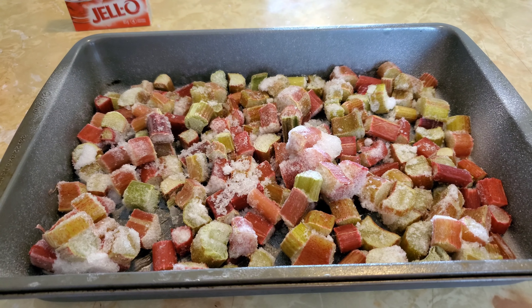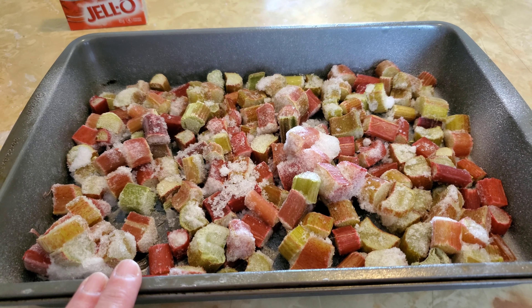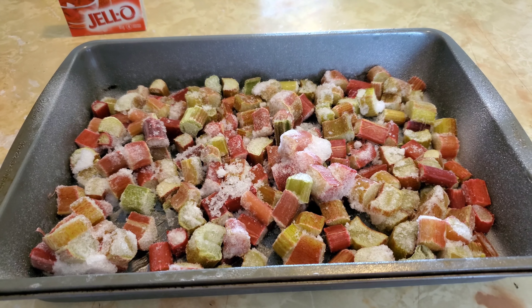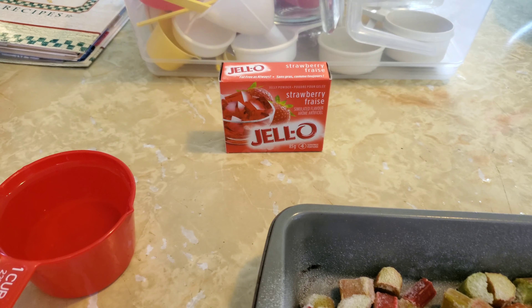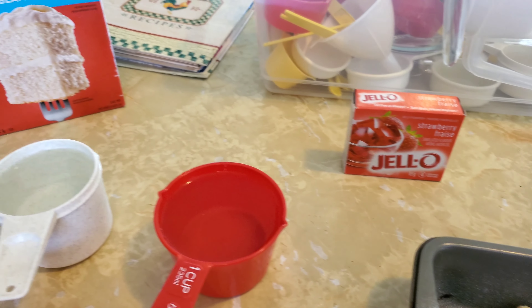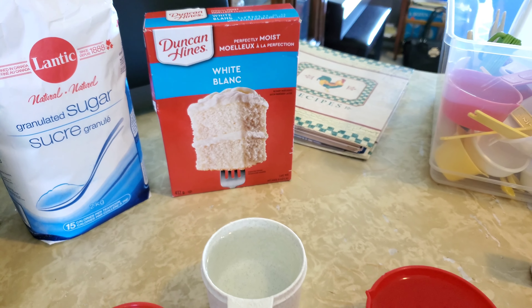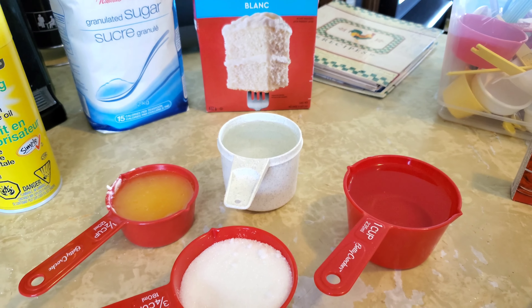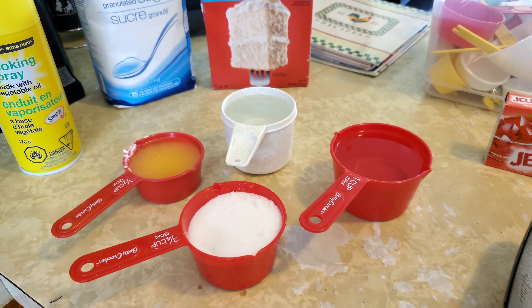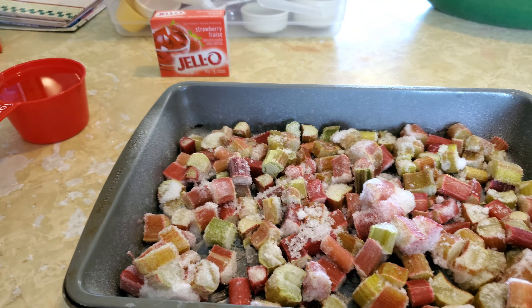I have my four cups of rhubarb — it's actually frozen rhubarb in this pan. I also have my jello, my box of white cake mix, two cups of water, my melted margarine, and white sugar all ready to go for this very easy recipe.